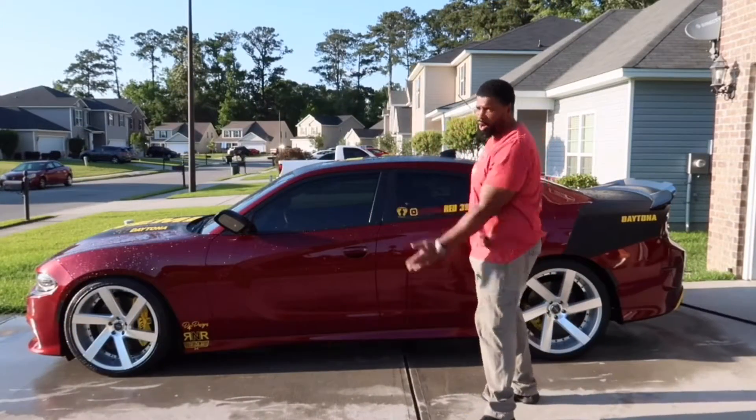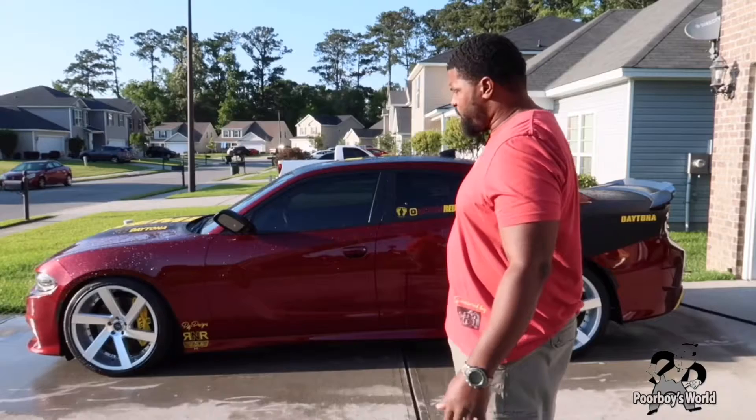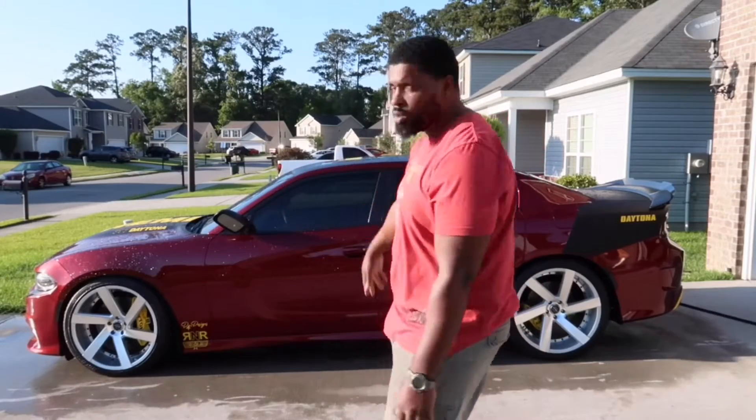Alright, we've washed it, now we're going to dry it off. We're going to be using Poor Boy's Black Hole Wax to put a wax on the car since I haven't waxed it in a while. And then we're going to finish up with some more of the Gloss-It Evo TRD on the vinyl.